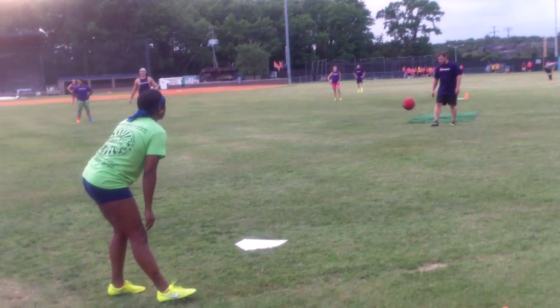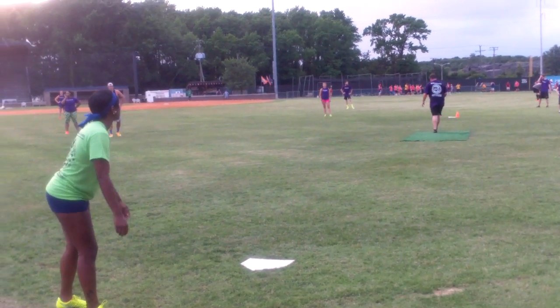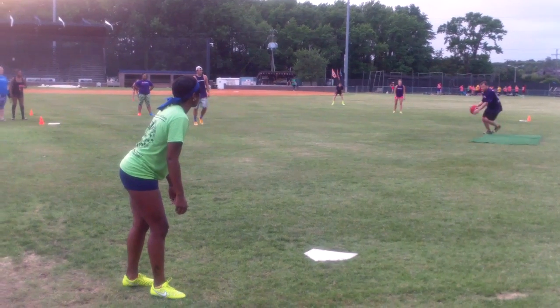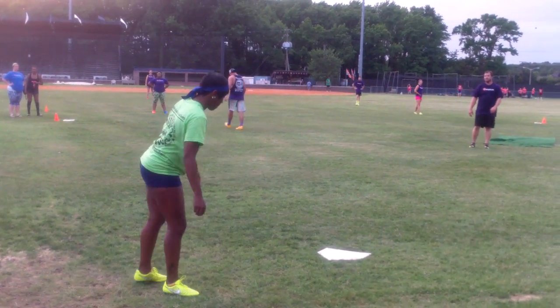Good eye. Hey, move one step to your left. There you go. It's gonna come to you, don't chase it. Oh, good eye. We'll take a walk.